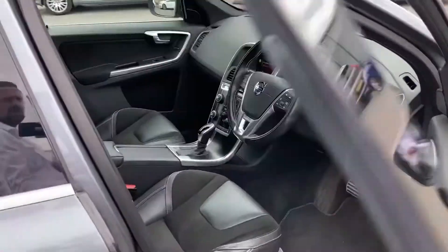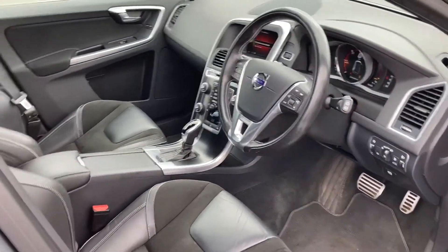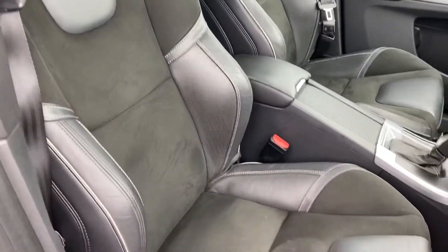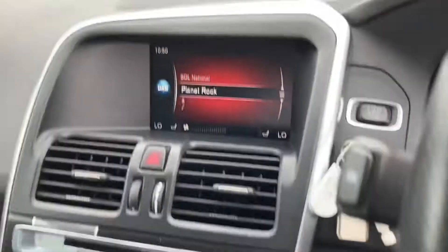If you follow me around to the driver's side — as you can see, the interior of this vehicle is in very, very good condition. If we have a look at those very comfortable seats, as you can see they do not appear to have any nicks or tears. If we jump inside, we'll have a little look at your infotainment system.